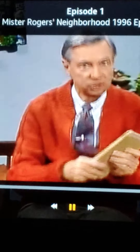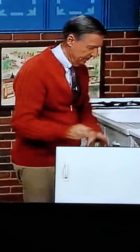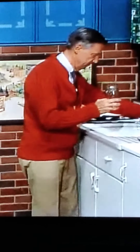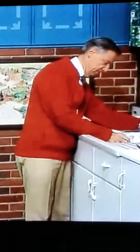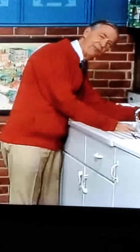I have something that I'd like to show you in the kitchen. Come right along. Hello, fish. First, I need some water. I'll get some water in this jar. I'll get plenty of water.